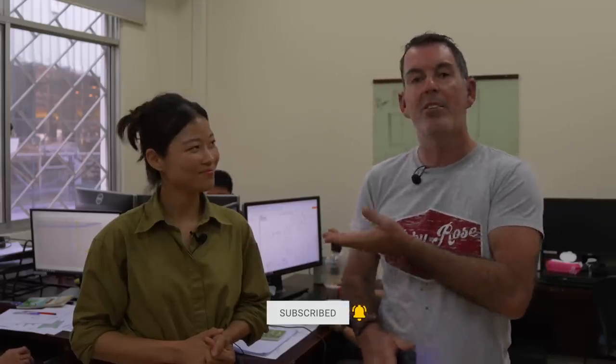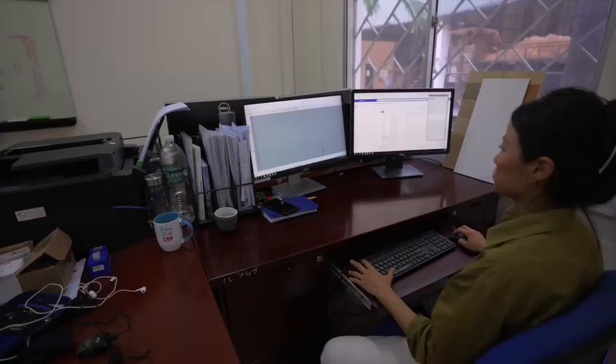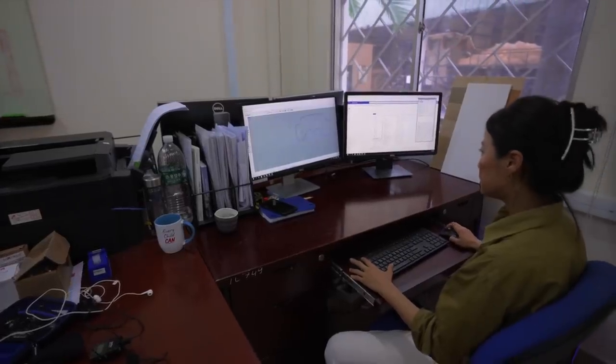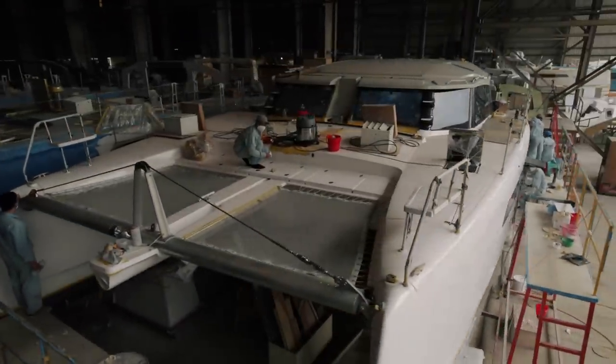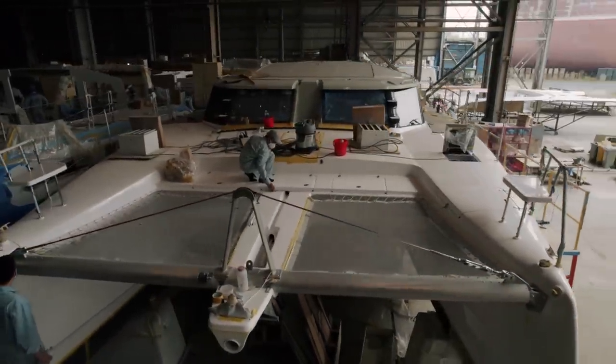Welcome back to another episode of Sailing Ruby Rose. From Saigon Shipyard, we are not on a boat — we are with Miryong Yi, who is the genius I have been talking about for weeks. Welcome, Miriam. Thank you for having me. Miriam is the lead designer for the 1370, and we have got some questions to ask her today.